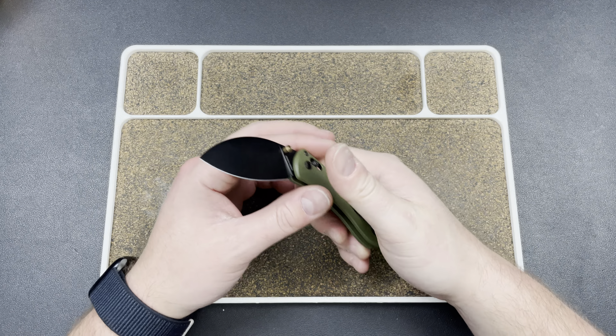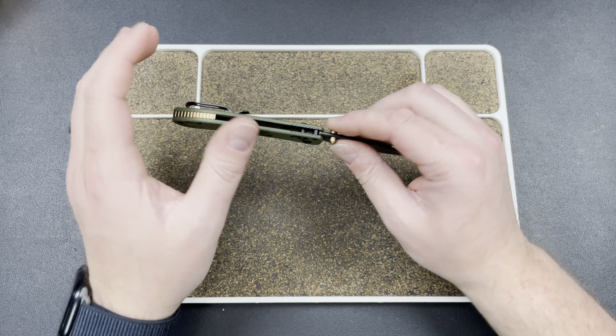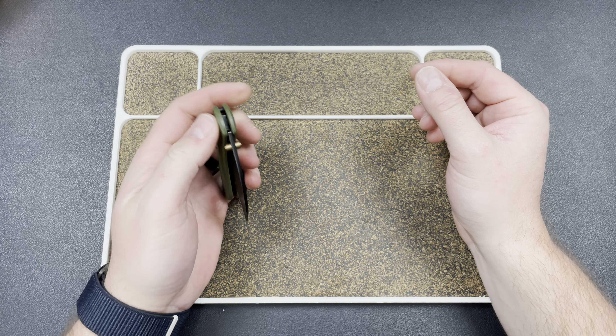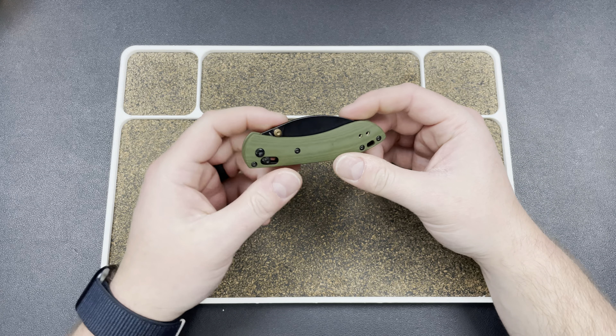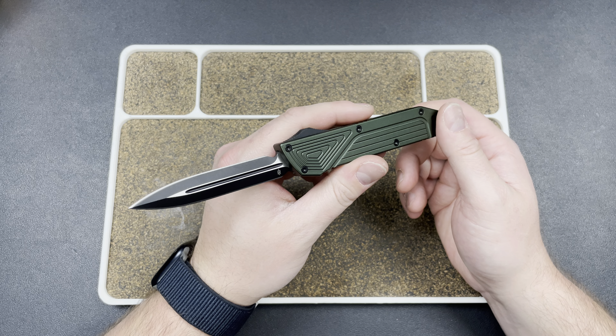It has a sort of anodized backspacer — I think it might be aluminum — which matches the thumb studs. Because that spring is so weak, you just kind of drop it with one finger. You keep your grip, slide that finger down, and you're good to go. So that's the Vosteed Mini Nightshade — it is a cool one, just a little bit short on the spring for me.